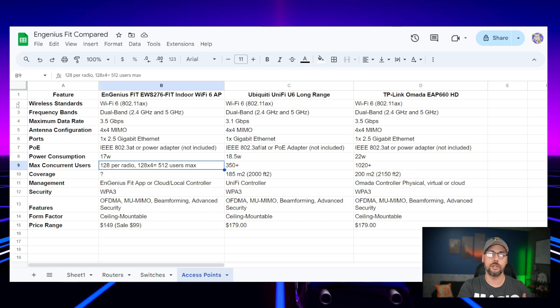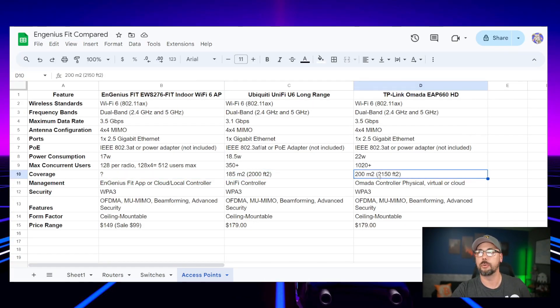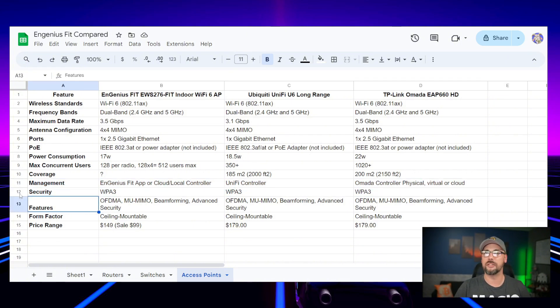They all have PoE power; UniFi is PoE Plus and can run with a PoE adapter, though not included. Power consumption is 17 watts for Ingenious versus 18 for Ubiquiti and 22 for TP-Link. Max concurrent users: Ingenious says 128 per radio — with four radios that's 512 users. UniFi lists 350-plus users and Omada claims over 1,000, which I'm not sure I believe. I couldn't find range coverage data for Ingenious on their data sheets; UniFi and TP-Link show 2,000 and 2,150 square feet respectively. They're all managed through the same cloud controller as the other devices, and all support up to WPA3 security.